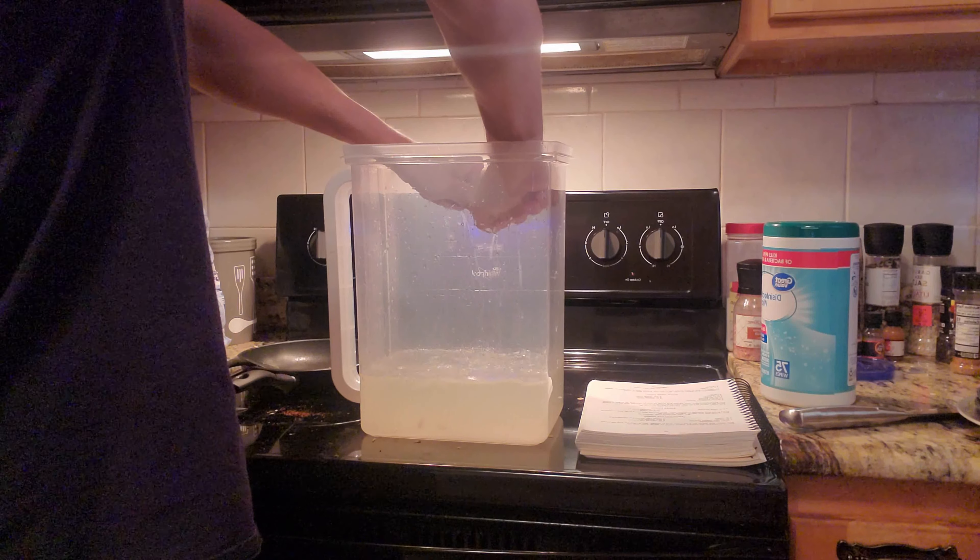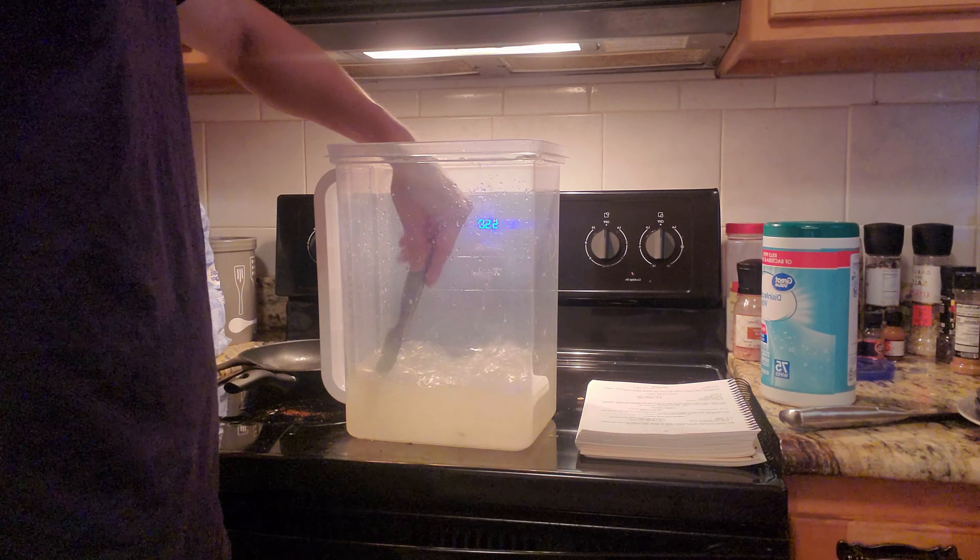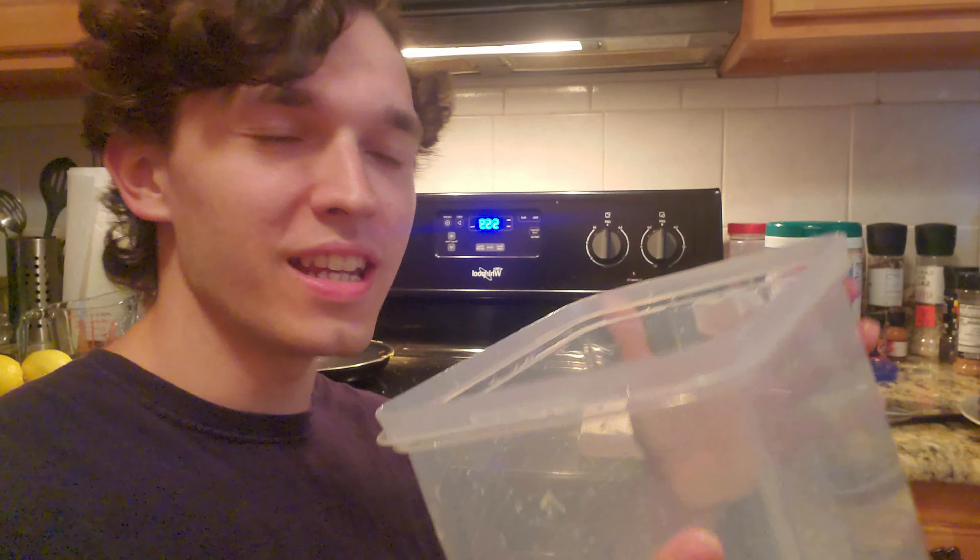I thought this water was gonna be dry. Your next step is to put a cup and a half of sugar in the pitcher. Holy moly, that's a lot of sugar.